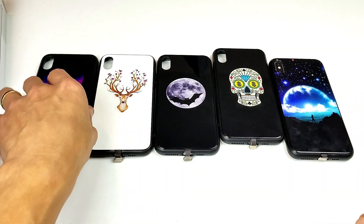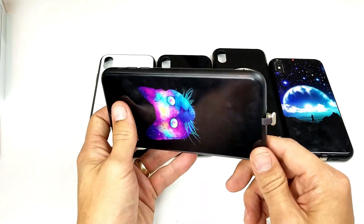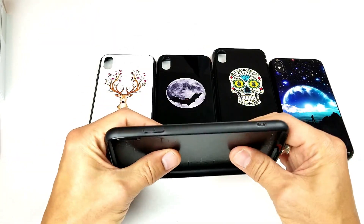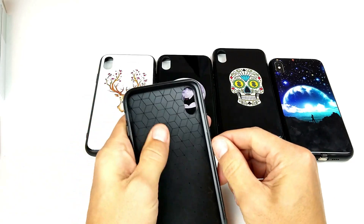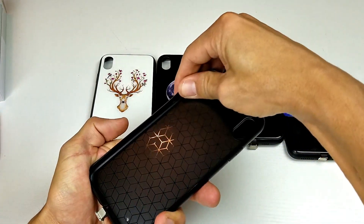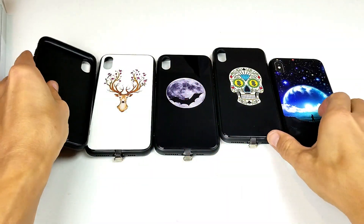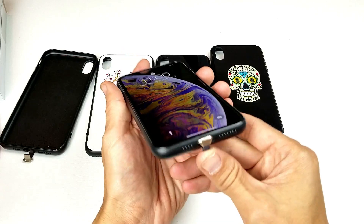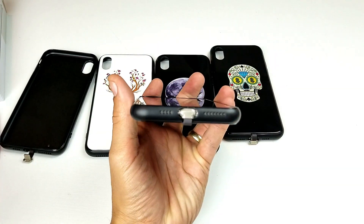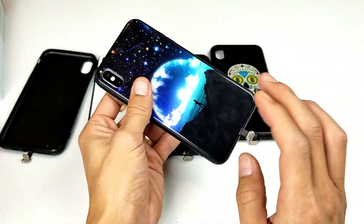First let me show you the actual case, because these are genuine iPhone XS Max cases. You can see all the cases have a hard back and on the sides it's all soft TPU, kind of rubbery plastic sides. With the phone in it, it'll look like this, and we can see that the bottom has holes for the speakers.